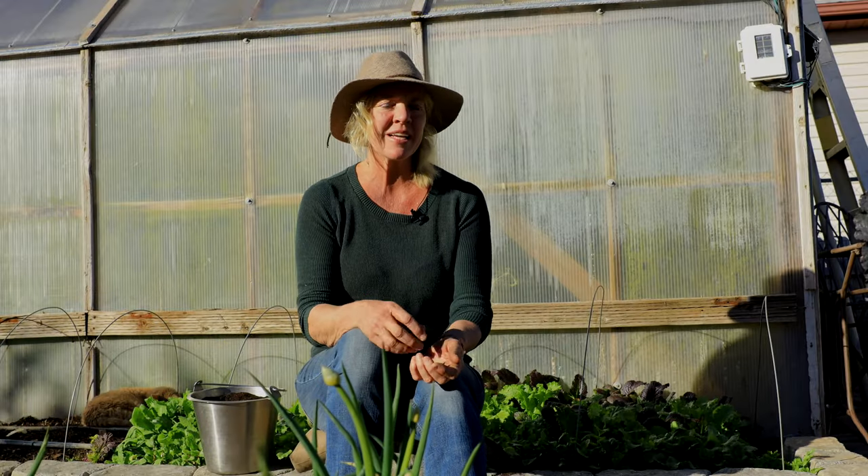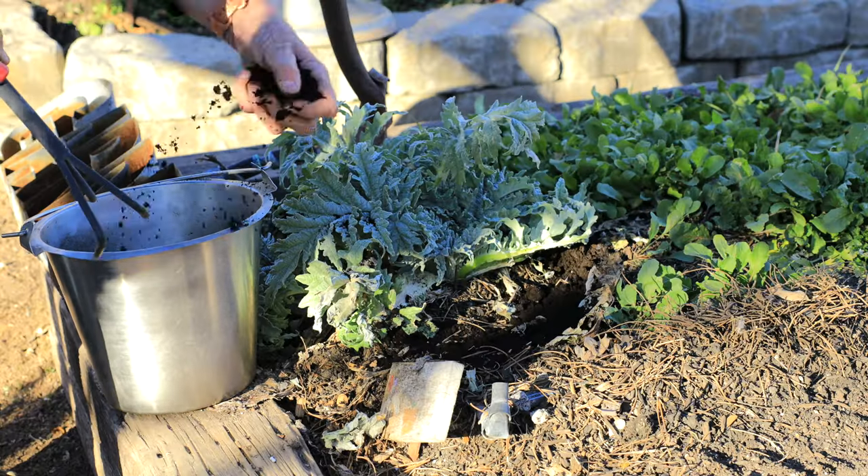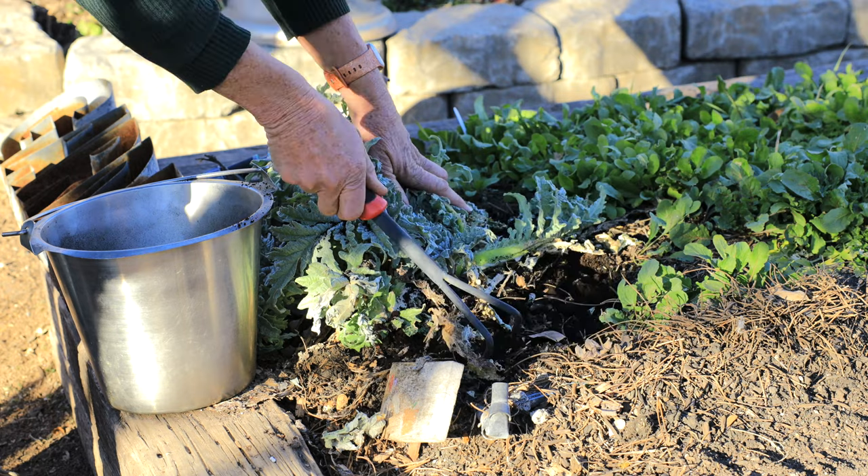If you already have plants in the ground or a plant that just needs some stimulation, you can sprinkle two to three tablespoons around the base of each plant and work it in with a little cultivator. Just be careful not to disturb the root system when you do this.